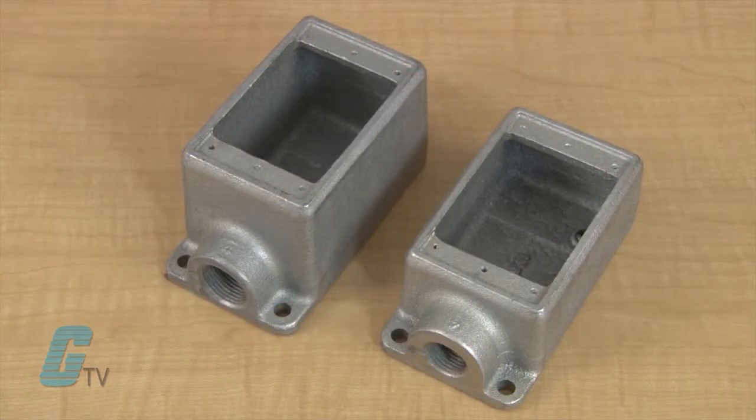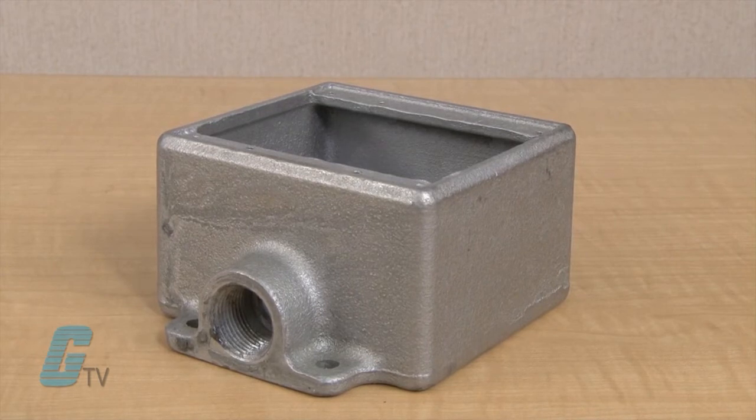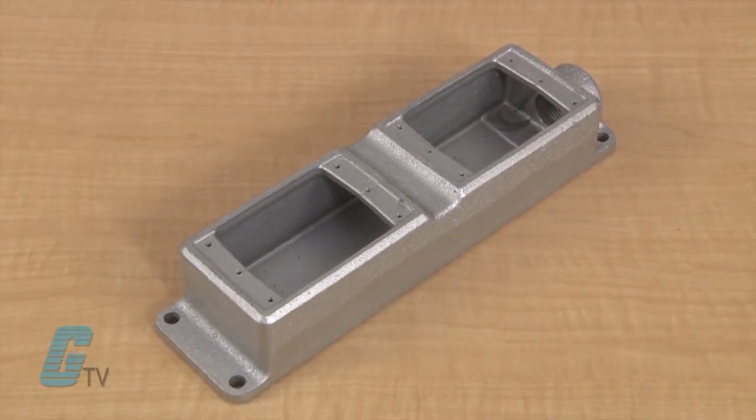The cast boxes are available in shallow or deep configuration. The deep configuration is used when the device to be enclosed exceeds 1 and 5/8 inches in depth. The cast boxes are single-gang but are available in multi-gang configurations with hubs and as blank bodies for drilled and tapped openings.